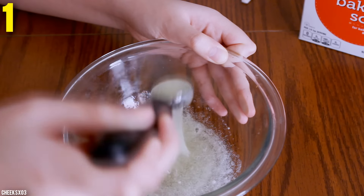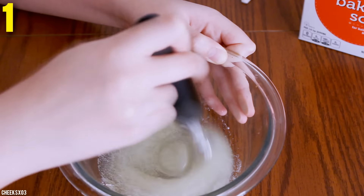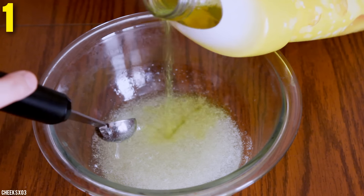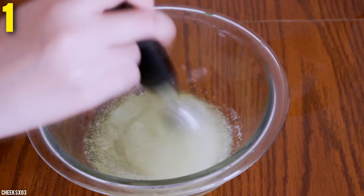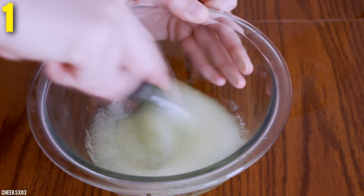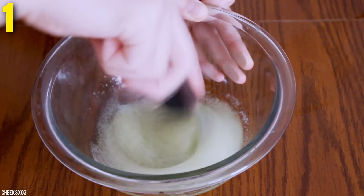The reason why I added baking soda is because I wanted to speed up the process and also because I was impatient. But I used more glue so that meant I would have to use a lot more cleaner. So putting the baking soda in would lessen the time you need to make slime.